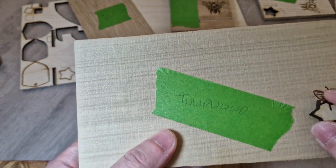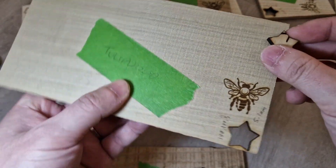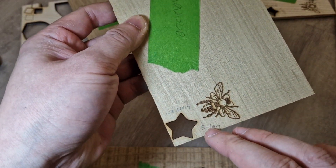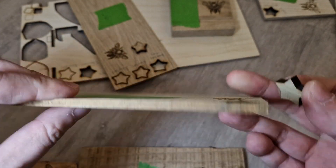Next we have tulip wood. This one required 100% power, 100% depth, and five passes for a clean cut. It's 5.1 millimeters thick. So this was an easy job.